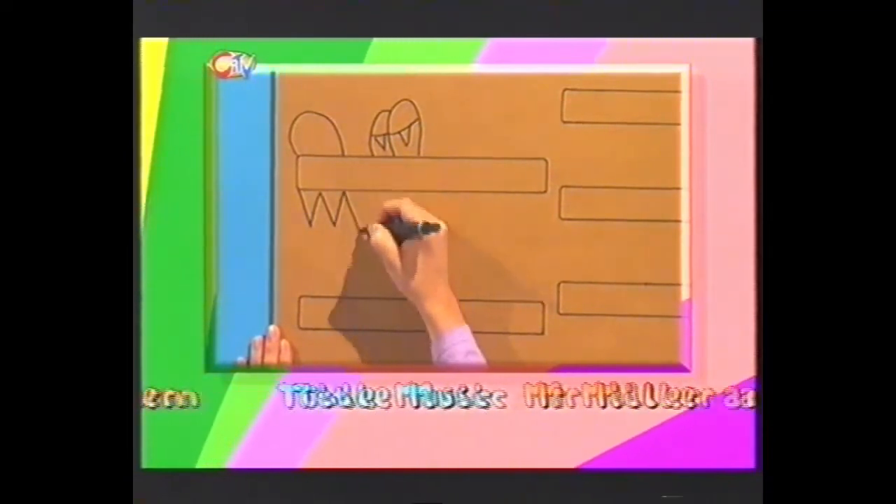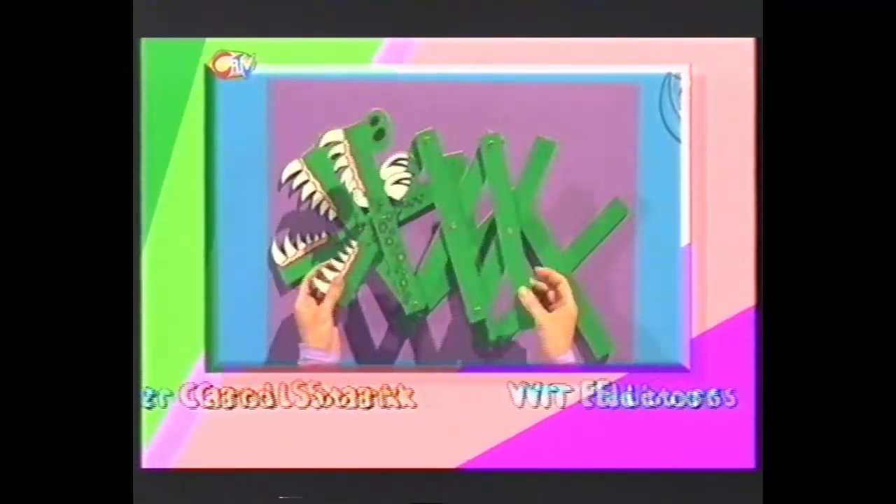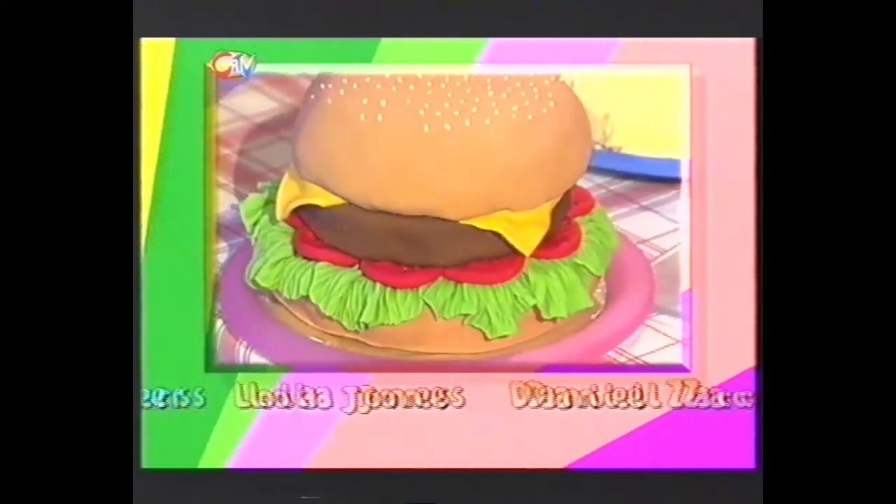Next time on Fingertips, stretch your imagination. We'll show you how to make the Fingertips stretchy jaws. Now they look tasty. They are tasty.